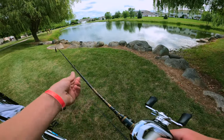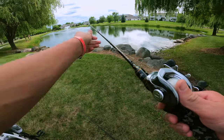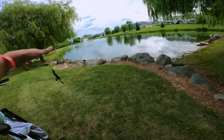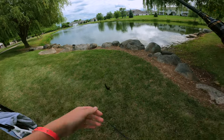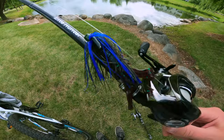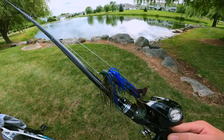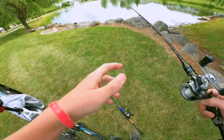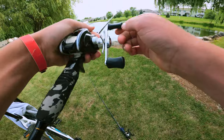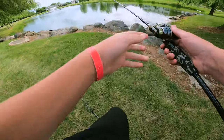Alright guys, I'm at this little pond here. On this rod I've got a Crack-n-Craw rigged up with a little weight and just a hook. On this other rod I have a jig I was talking about. I have one hour to fish the jig weightless, and I can switch back and forth — if I'm fishing deeper I'll fish the jig.